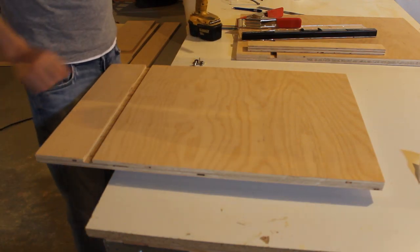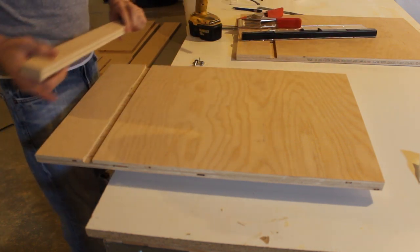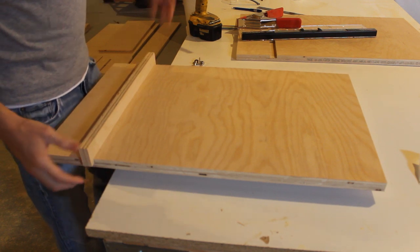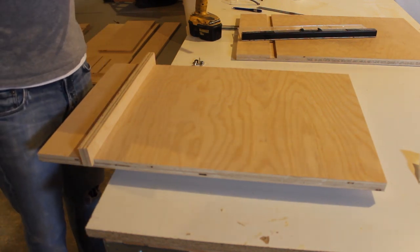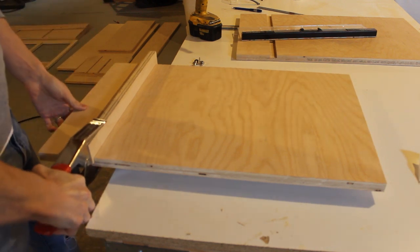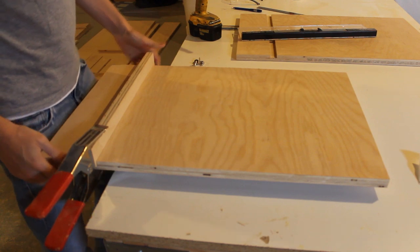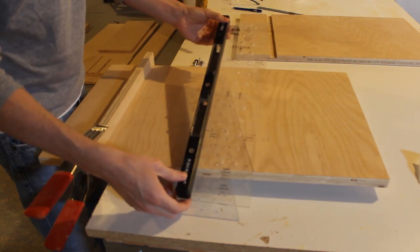In the last few videos we cut all the plywood out and added our grooves and dados. In this video we're going to start by adding the shelf pins, since these cabinets are going to have shelves that need to rest on shelf pins. First thing I do is take a piece of scrap wood and put it in the groove.